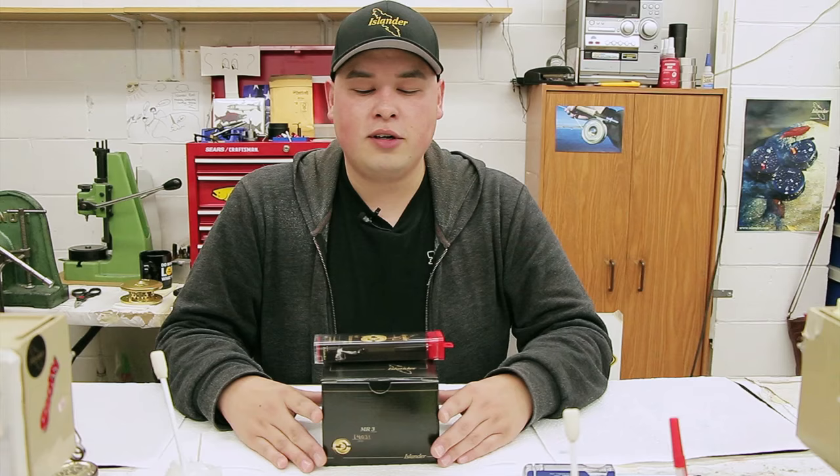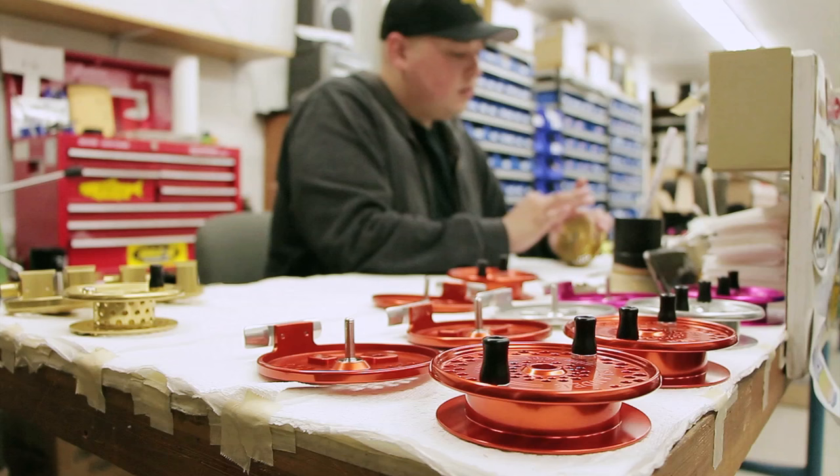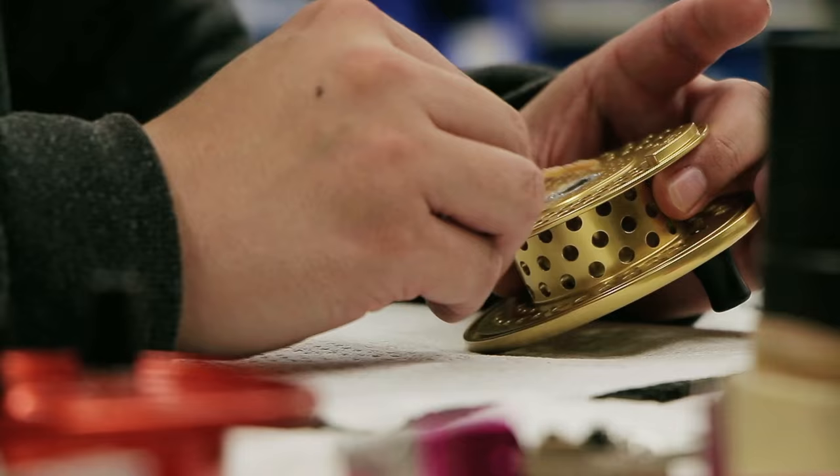Hi, my name is Mike Chan. I am the lead builder and repair tech here at Islander Reels, and today I'm going to be showing you how to maintain your reel.